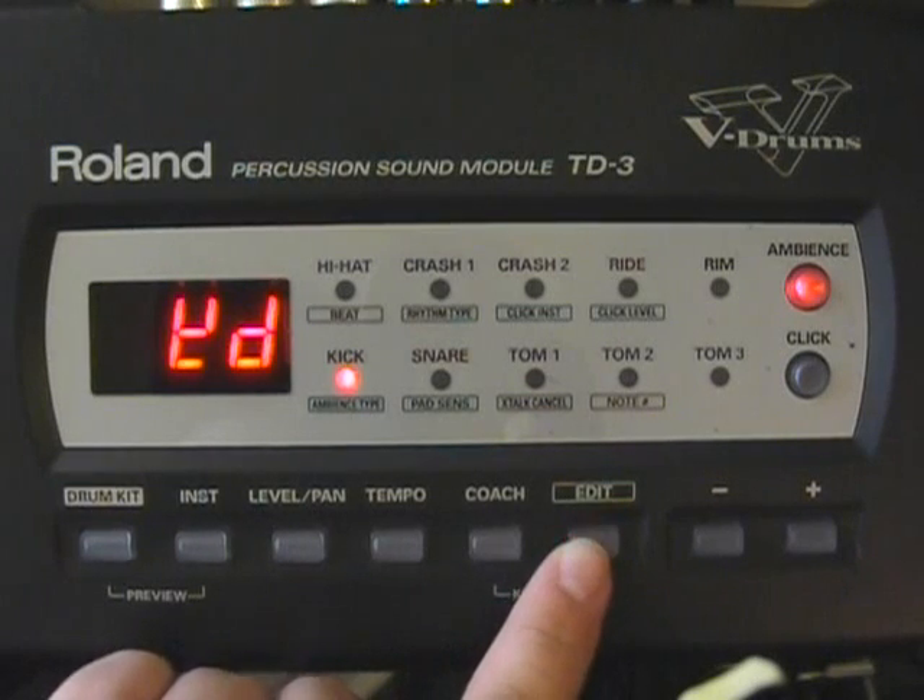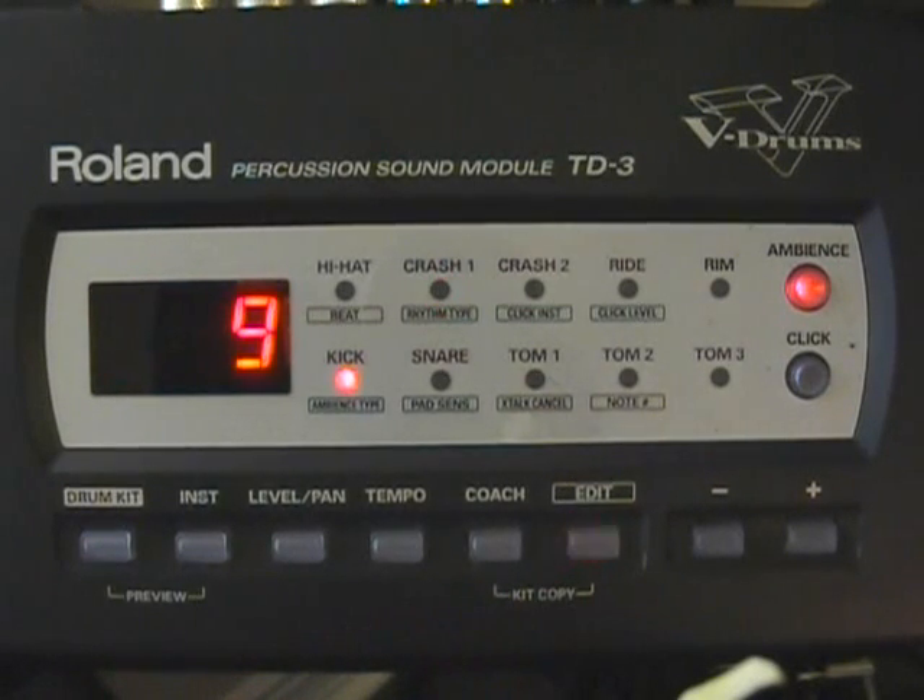Next we're going to press Edit to get to our sensitivity. Our snare is set at six, and so are all of our toms.